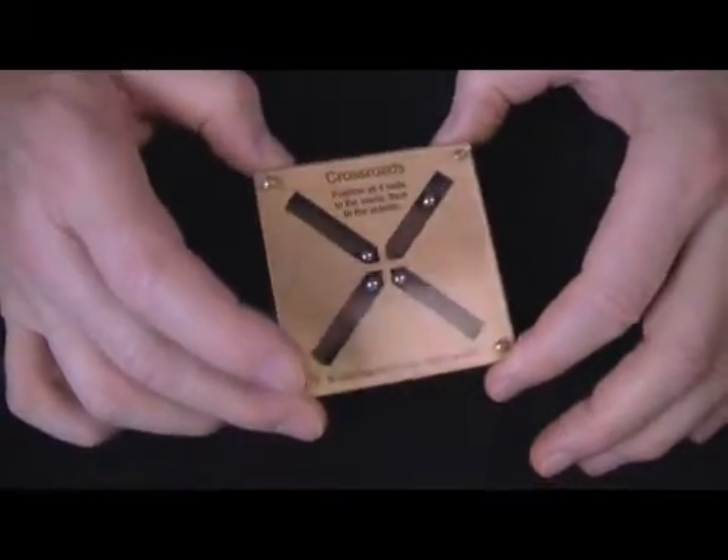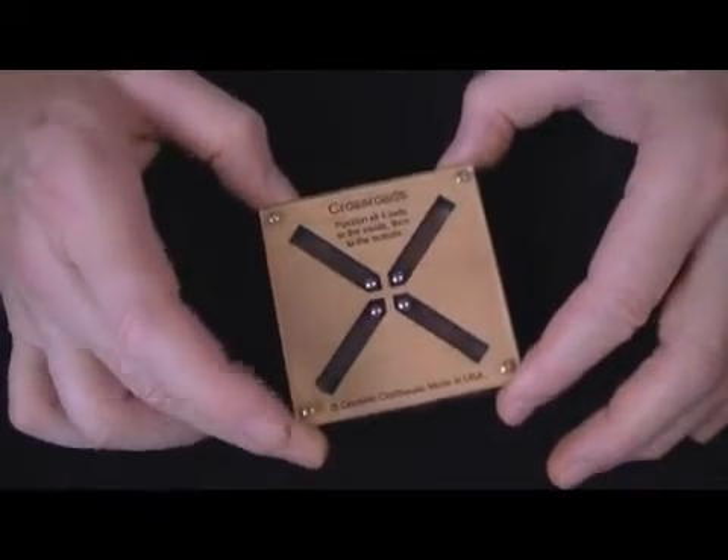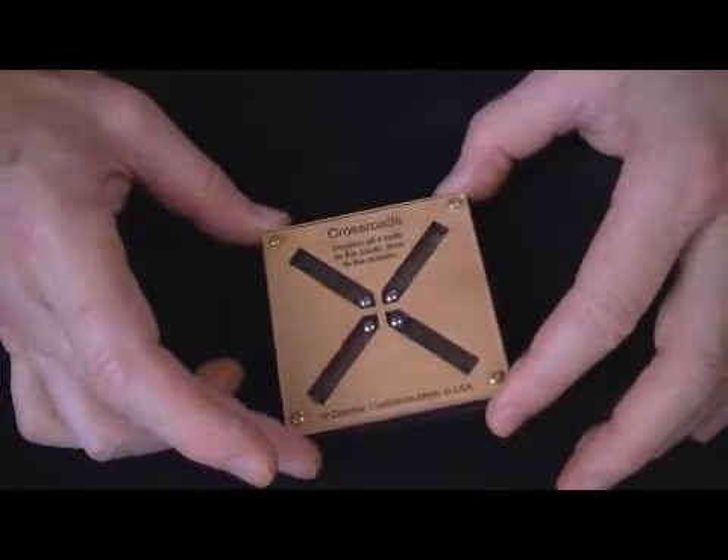The first part is actually pretty simple. By manipulation, you should be able to get the balls to the center without too much trouble.